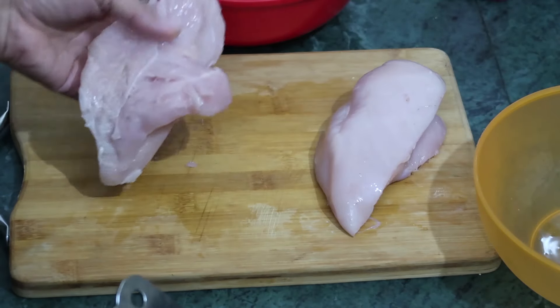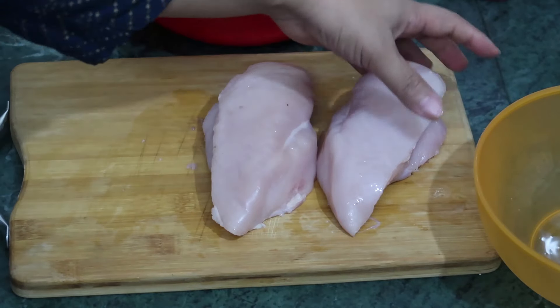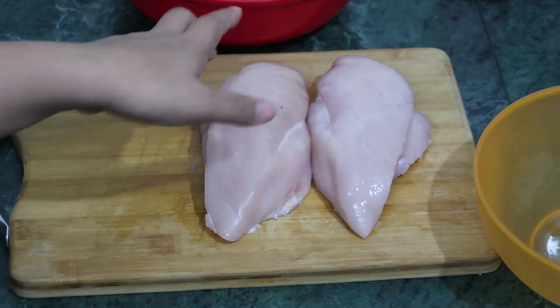So this is our chicken. I am using boneless chicken — this is the chicken breast part.